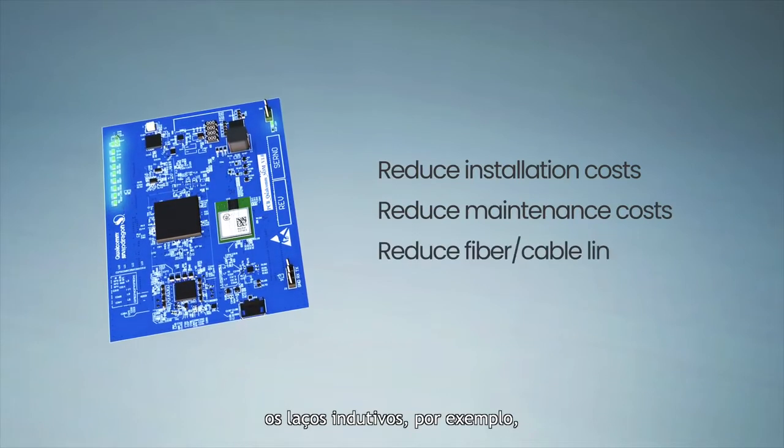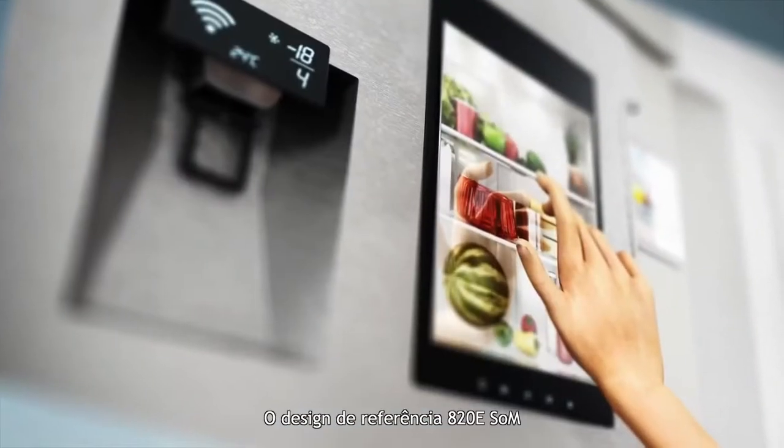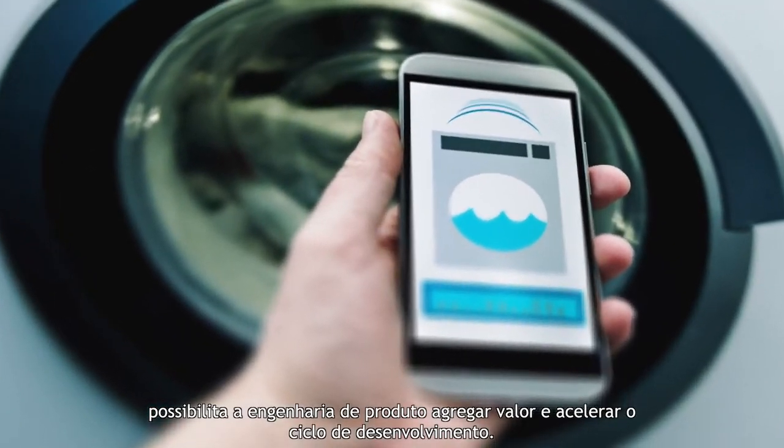For example, it does not require an inductive loop, reducing installation and maintenance operating costs. The 820E SOM reference design makes it possible for product engineering to add value and accelerate the development cycle.